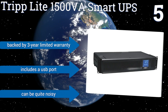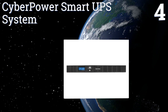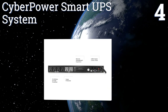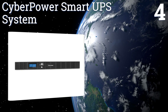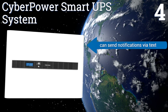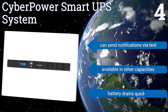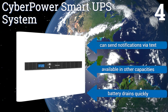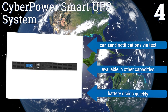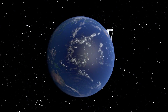Coming in at number four on our list, the CyberPower Smart UPS System comes with accompanying Power Panel Business Edition software that gives users remote access to the unit from any network PC. It's built for IT professionals who need to keep close tabs on their backup power. It has a 500 volt-ampere capacity, can send notifications via text, and is also available in other capacities. However, the battery drains quickly.